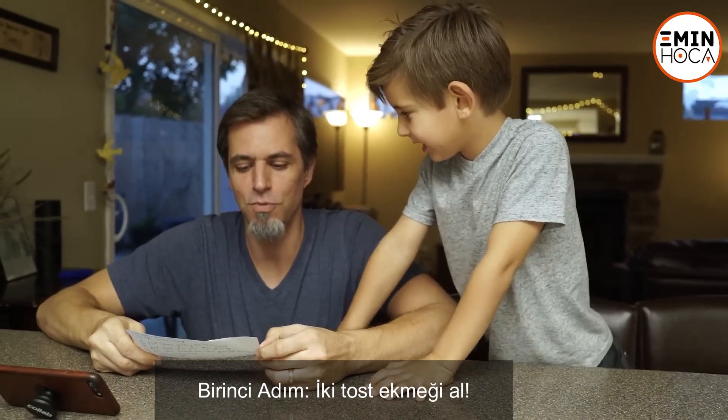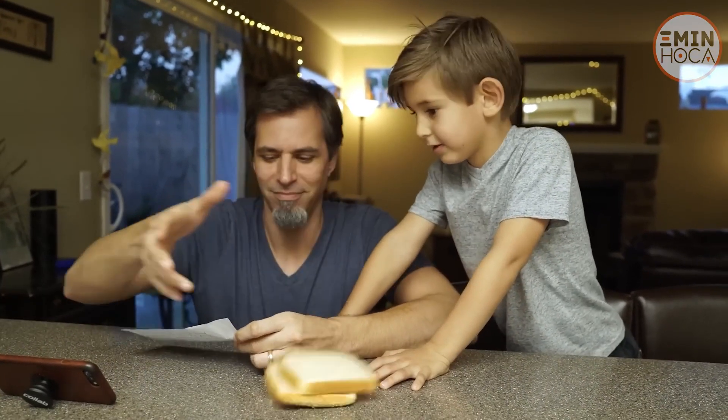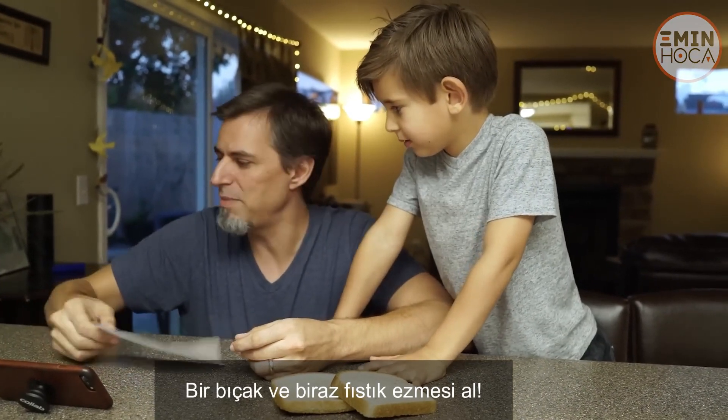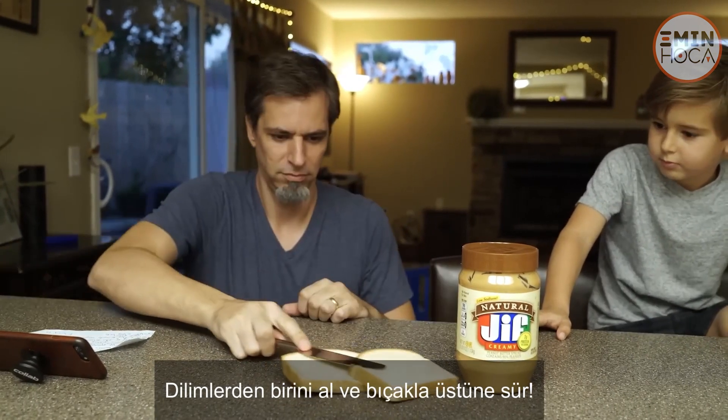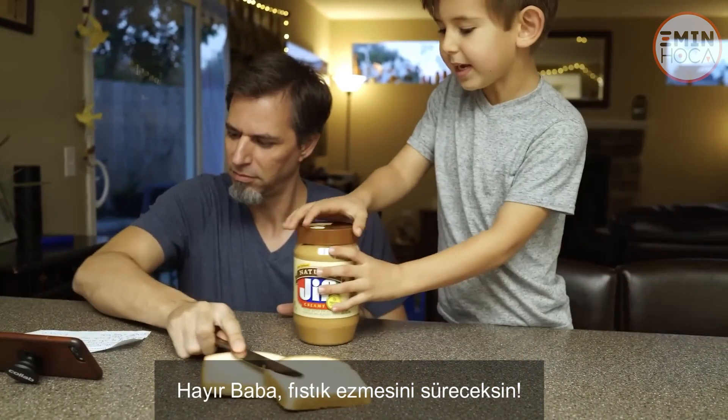Step 1: Get two pieces of bread out. Got 'em. Get a butter knife and get some PB. Take one piece of bread, spread it around with the butter knife. No, Dad — with the peanut butter.